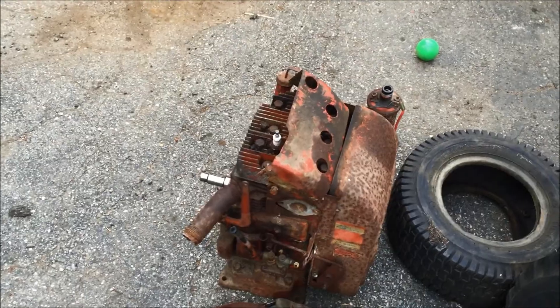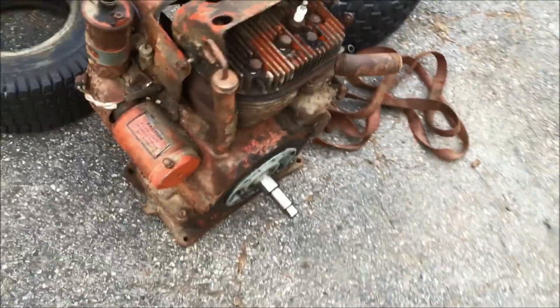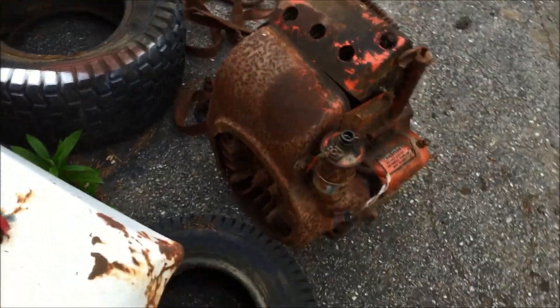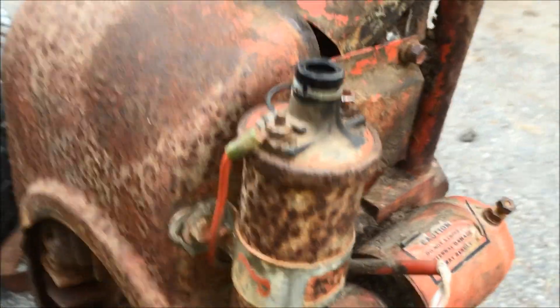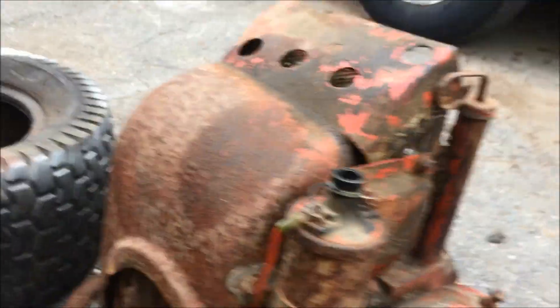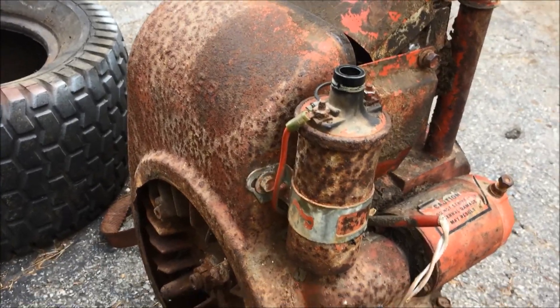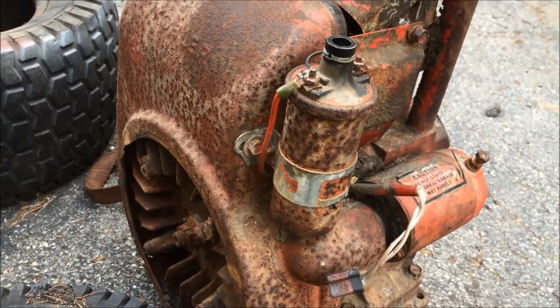I bought this 12-horse Kohler here. It's mainly for parts — it's out of a walk behind, but it's pretty rusted. The shroud is pretty well gone. Even look at the coil — you ever see rust like this on a coil? It's kind of ridiculous. But I need it for the flywheel and the stator, and I'm probably just going to dissect it and part it out. So that's a 12-horse Kohler.